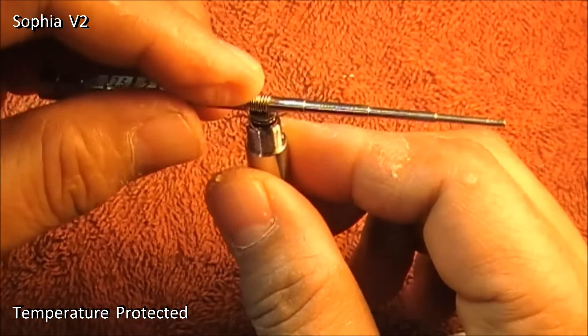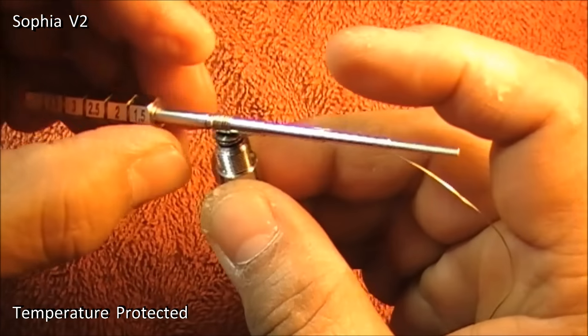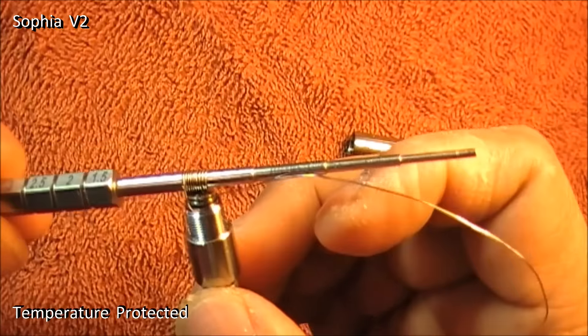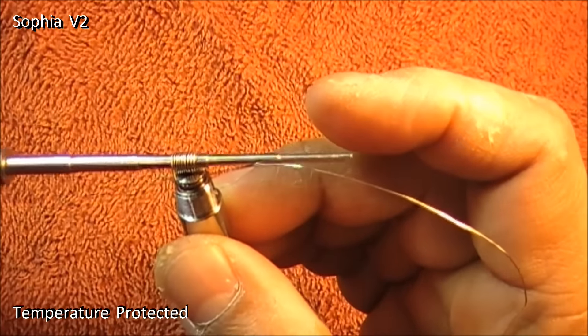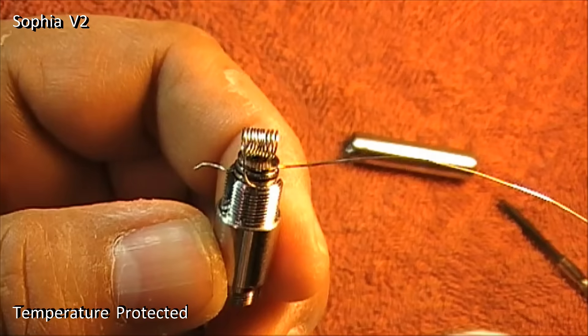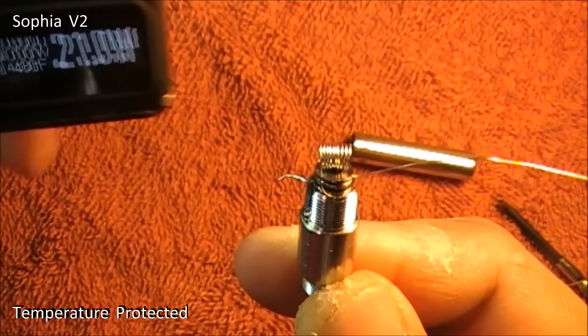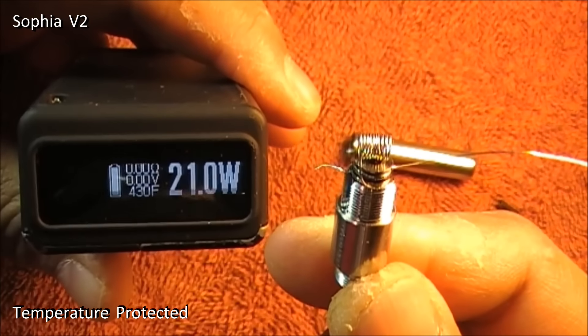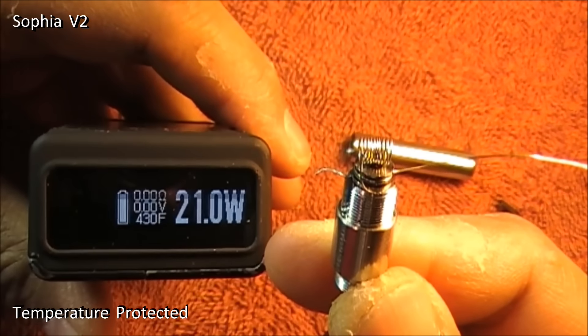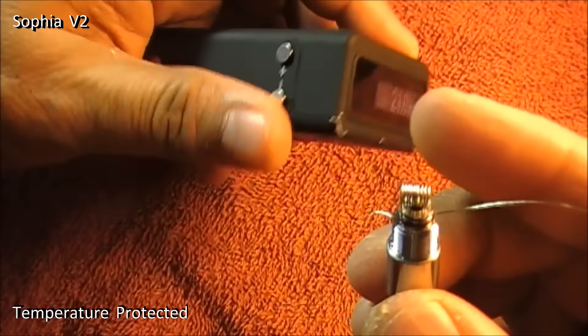So here is my coil. One leg is facing this side, the other leg is facing the opposite side. Let me remove the mandrel. It is not touching the bottom — nothing is touching anywhere. So let us check the ohms. I'll keep it to 21 watts and 430 Fahrenheit. Note that I have still not cut the coil legs; I will do that later once I test it.